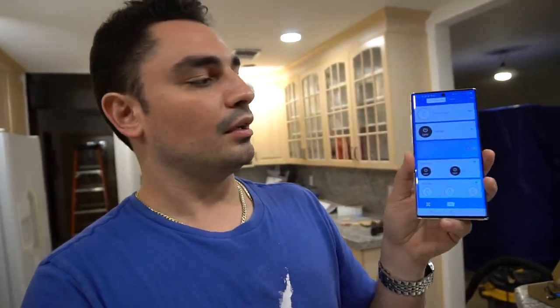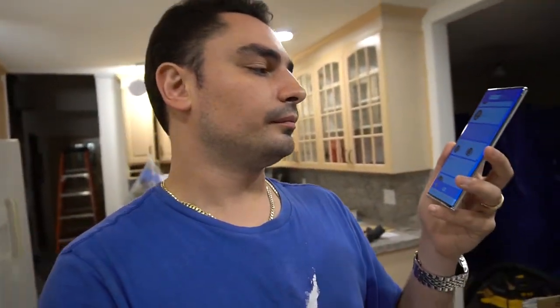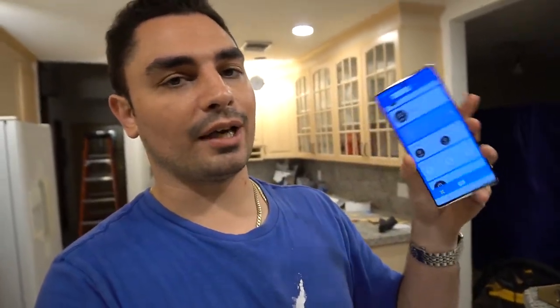My last piece of advice on smart switches: be consistent with the brand you pick. Each brand has its own dedicated app. The Sonoff switch uses the eWeLink app — that's the first thing you load up when setting up Sonoffs. Without Alexa's app, you'd still control everything through eWeLink, but you can't name each individual channel within it.